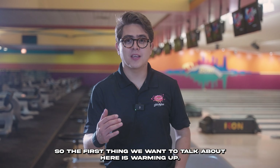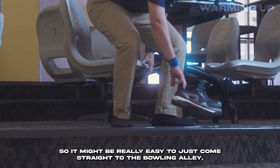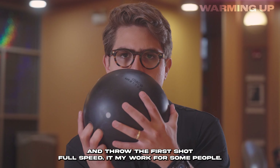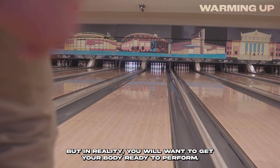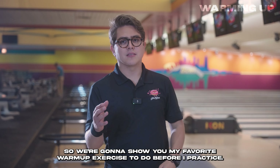The first thing we're going to talk about is warming up. It might be easy to just come straight to the bowling alley, put your bowling shoes on, and throw the first shot full speed. It might work for some people, but in reality you will want to get your body ready to perform. So we're going to show you my favorite warm-up exercise to do before I practice.